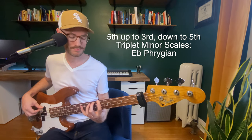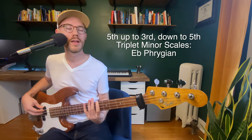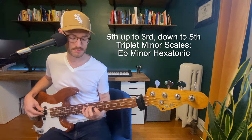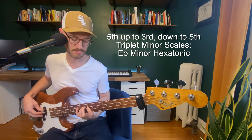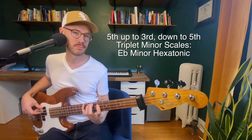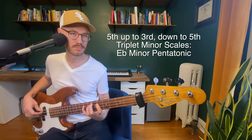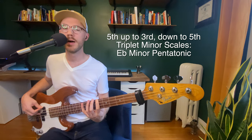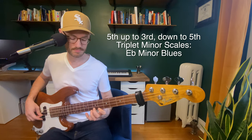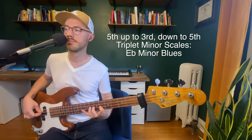That's more like it. Let's do minor hexatonic. Minor pentatonic. Minor blues. Okay, we've made our way through the triplets.